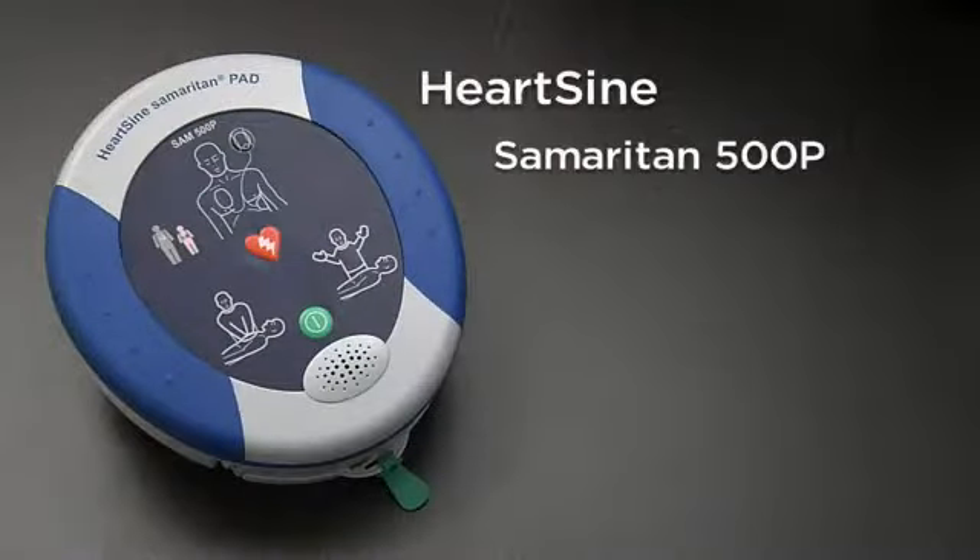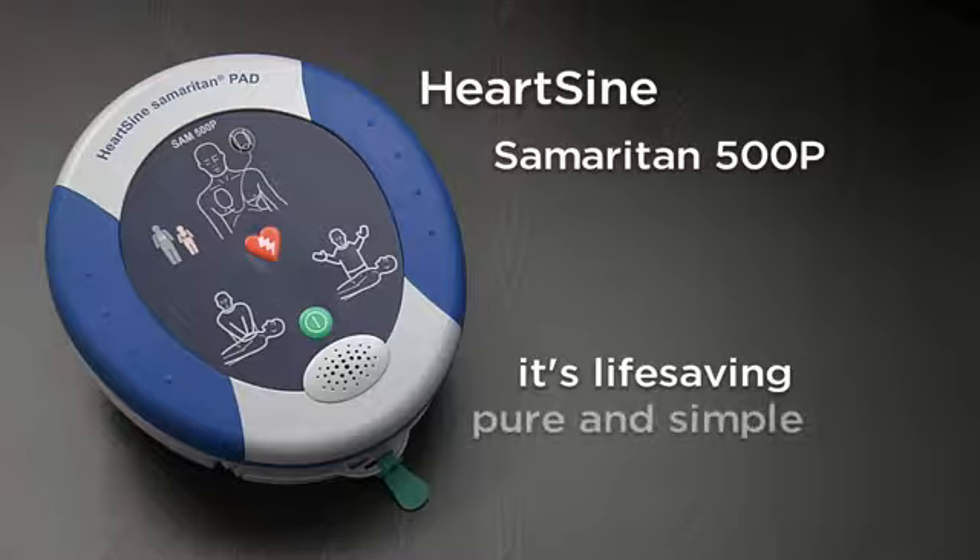The Samaritan 500p — more than an AED. It's life-saving, pure and simple.